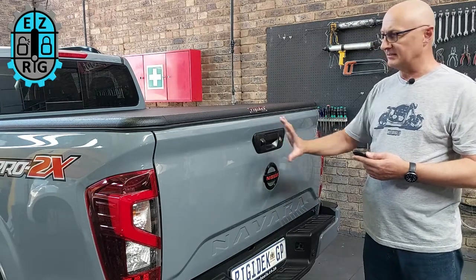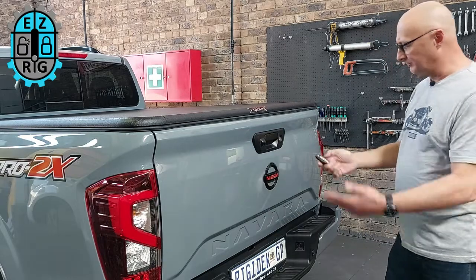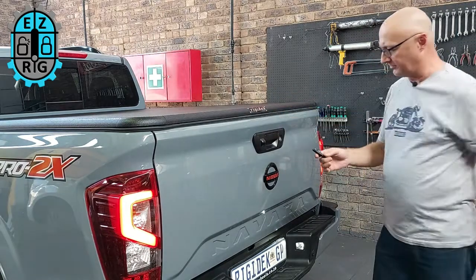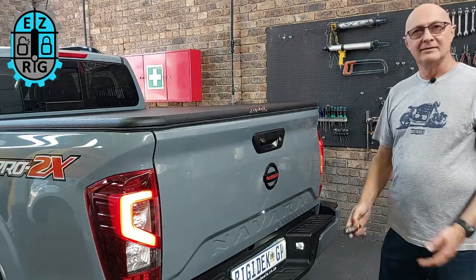It's a very simple installation, typically takes about 40 minutes, and it gives you the freedom of walking up to the vehicle, pressing unlock and you've got access to your tailgate — especially if you have a canopy or some kind of a hard top on, like we have the Rigidek here — and lock. It's done. Thanks a lot.